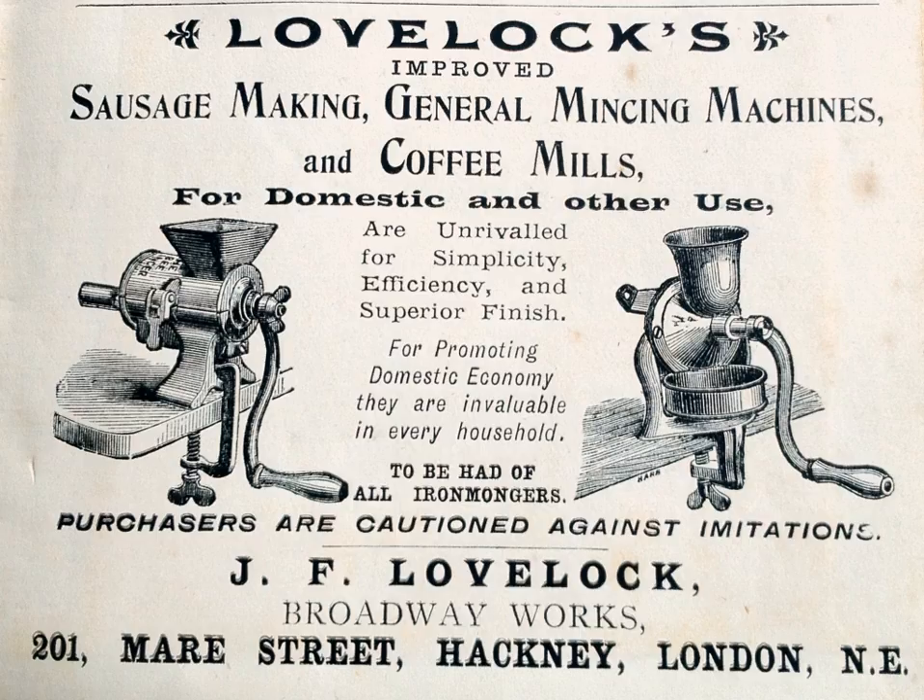A British fresh sausage typically contains around 10% butchers' rusk, 10% water, 2.5% seasoning, and 77.5% meat. At the point of sale, British sausages will often be labeled as actual meat content X%. As meat can be fatty or lean, the X% is calculated using reference tables with the intention to give a fairer representation of the visual lean meat content.